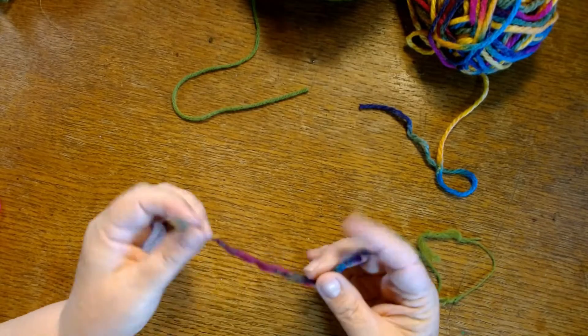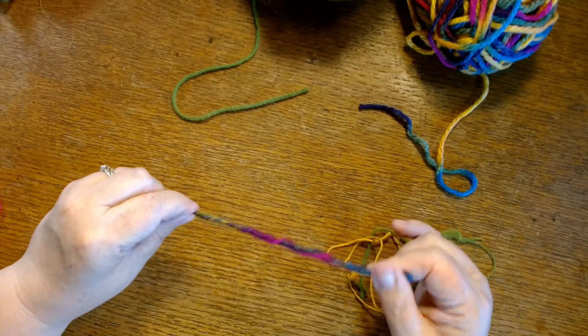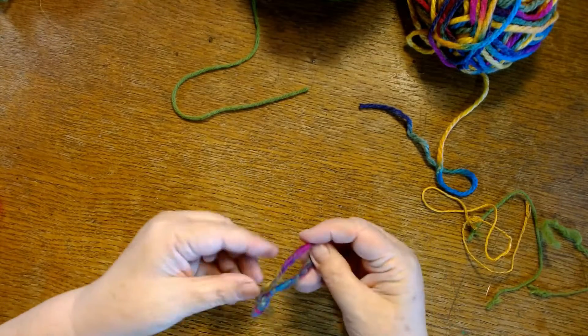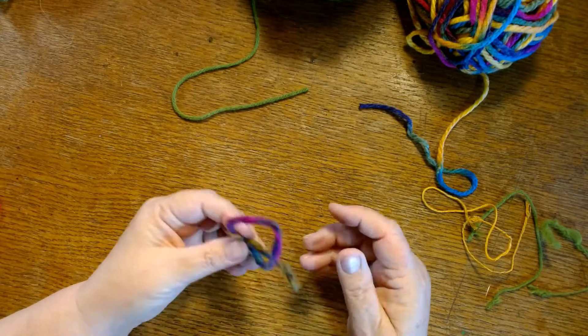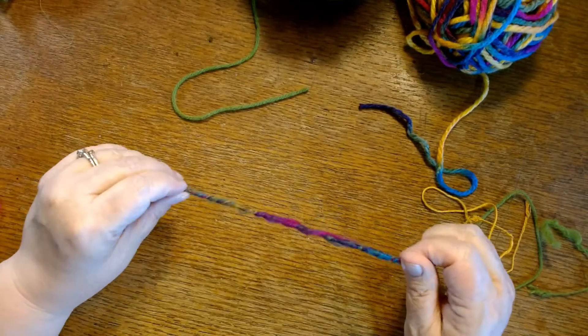This came about because I bought some fiber covered wire to use on a project and I just fell in love with using it. You can bend it in whatever shape you want and then you can tack it down with stitches if you want. You can glue it down. You can use it on a tag. You can use it in so many different ways, but it is not cheap.